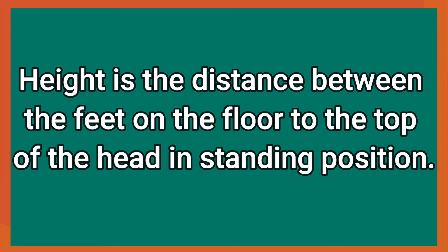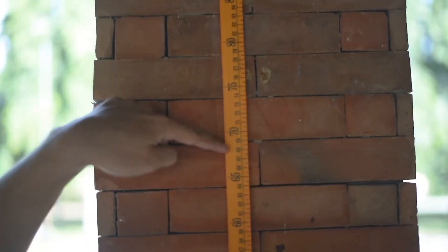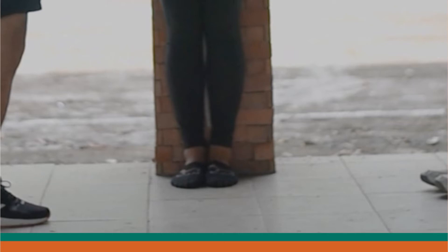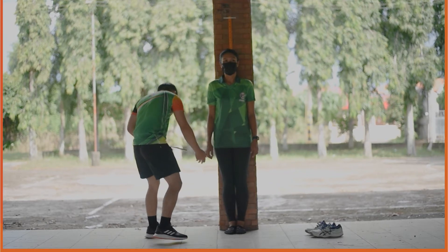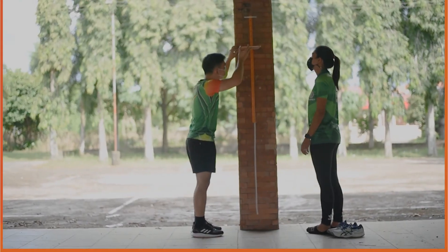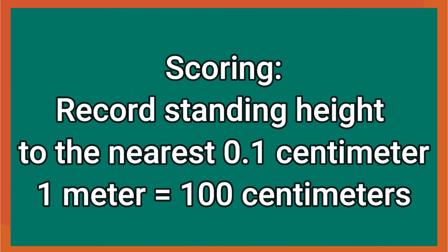Height is the distance between the feet on the floor to the top of the head in standing position. Equipment needed: a tape measure or meter stick laid flat to a concrete wall with the zero point starting at the bottom of the floor, an L-square or cardboard, and an even firm floor and flat wall. Procedure for the performer: stand erect on bare feet with heels, buttocks and shoulders pressed against the wall where the tape measure is attached. Place the L-square or cardboard against the wall with the base at the top of the head, making sure it is straight and parallel to the floor. Record the score in meters. Scoring: record standing height to the nearest 0.1 centimeter. One meter equals 100 centimeters.